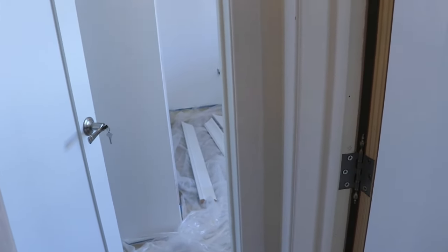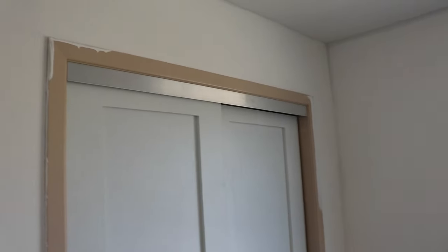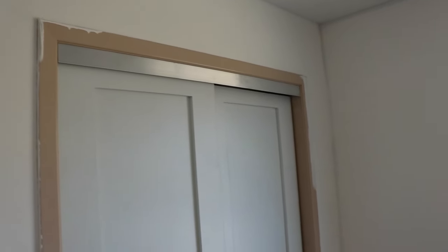That would be a better placement for the door — why wouldn't they have done that? There's not much you can do with it unless you were to make the hallway longer or rejig things a bit. But I guess that's part of doing work — it's all custom. You don't just buy a kit and throw it in your house.